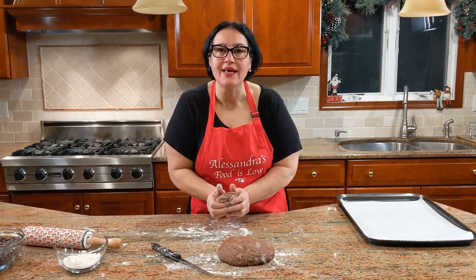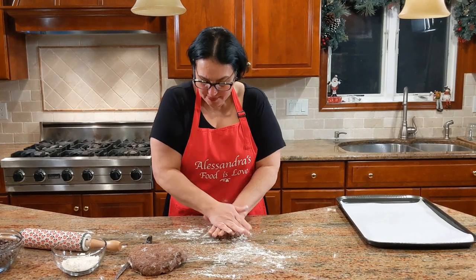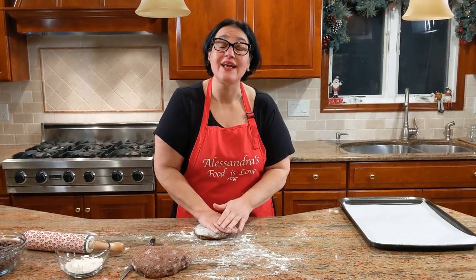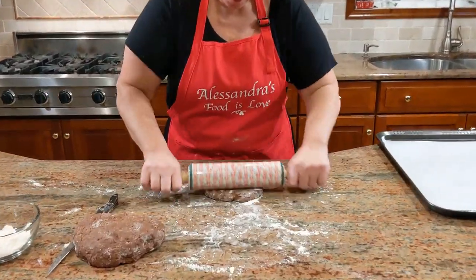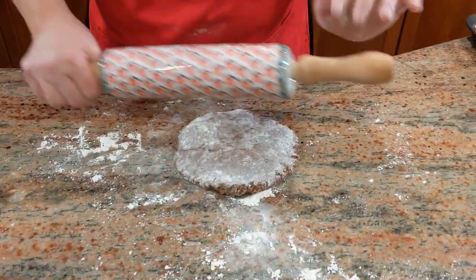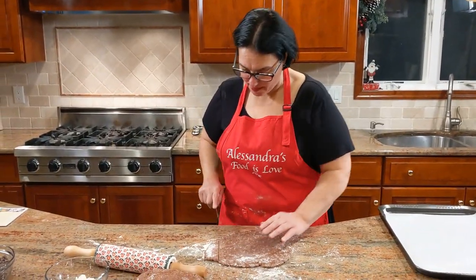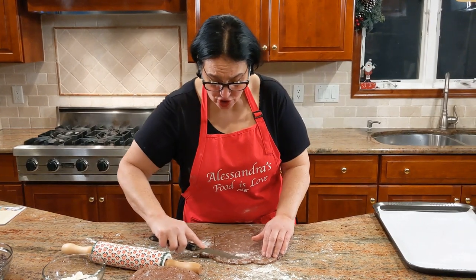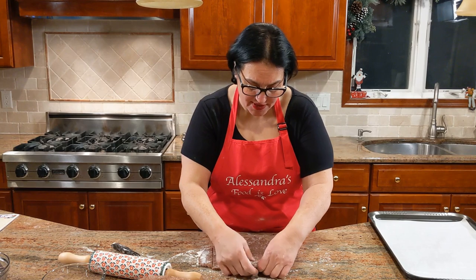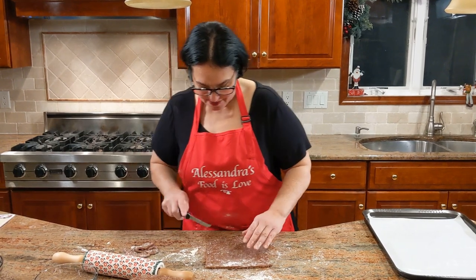If you grab a large one and somebody doesn't like it, I hate that it goes to waste. Also, get your oven on 325. I have a cookie sheet lined with parchment paper right here. Let's get started with the rolling. The shape is a diamond, so I'm going to start by making almost like a box — it makes it easier as you get the shapes done. You could also get a diamond-shaped cookie cutter; that's actually something maybe I should get, because every time I make these I go crazy figuring out the right shape.